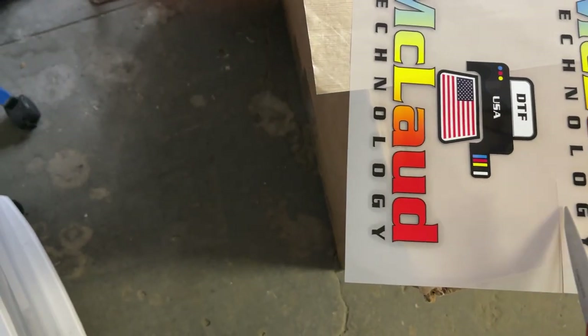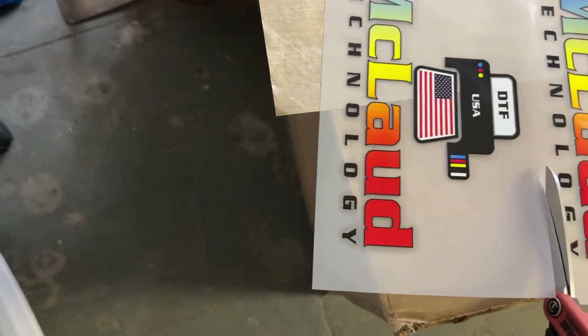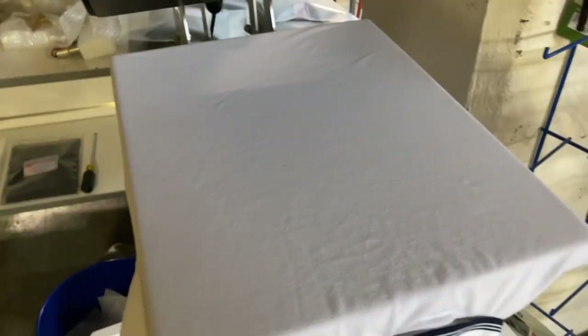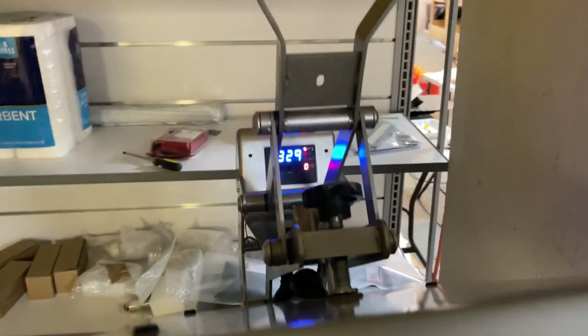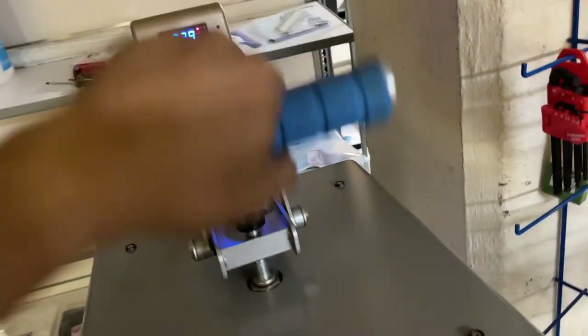Okay, let's cut it. Here we go — this is our transfer. The secret is I set it at 329 to 330 degrees for 15 seconds. So let's preheat the shirt.